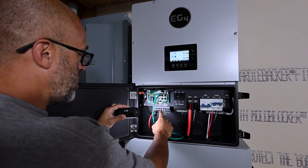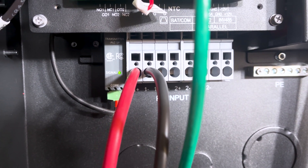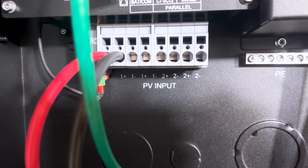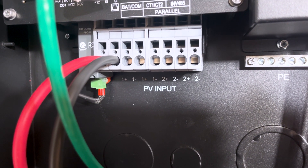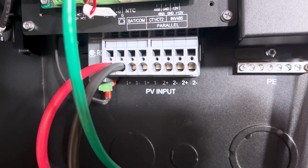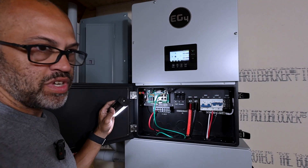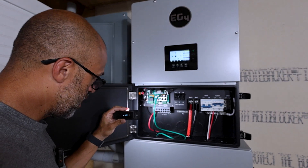You've got your PV inputs — I've got PV1 right here, positive and negative. PV1 does have a dual input, so you can put one on either side as long as it doesn't go over the maximum amperage, which I think is around 25 amps.